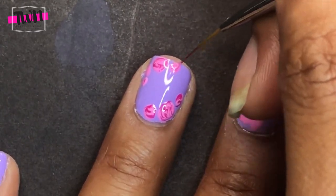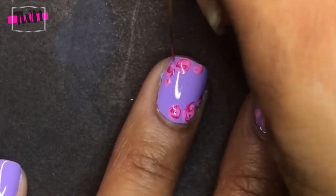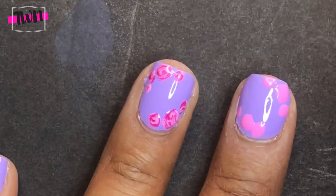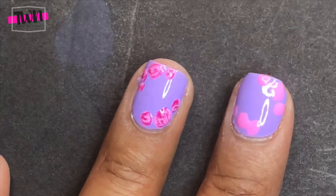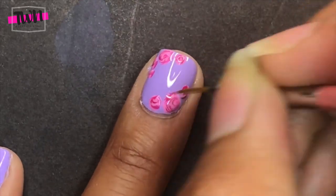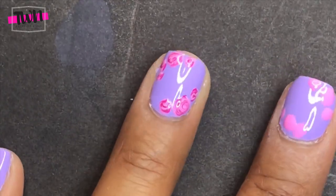I started drawing the flower design while the light pink circles were still wet, so the colors kind of blend together. I thought this looked okay, but if you do it this way, you need to cure it before you add the leaves — which I didn't do. So I ended up messing the design and had to wipe it off. The good thing about gel polish is that if it's not cured, you can wipe it off very easily and it's not going to mess up the color underneath.